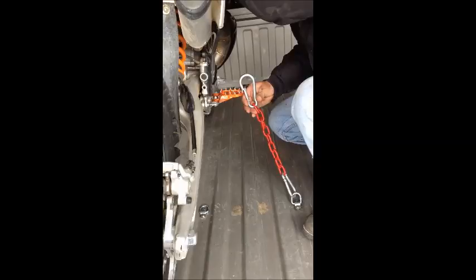Alright guys, this is the second part of this video. I'm going to show you how to snap this thing in. With these chains adjusted to the right link, here's what you're going to look for.